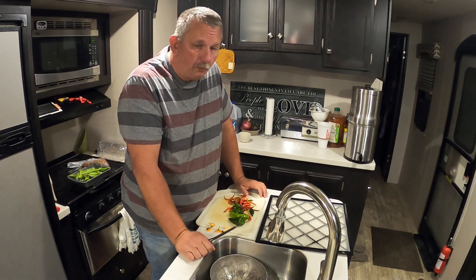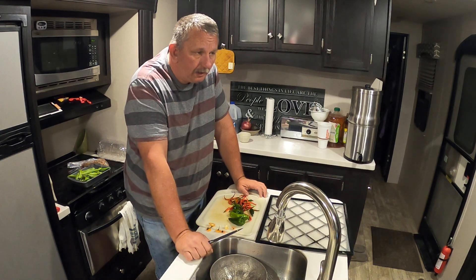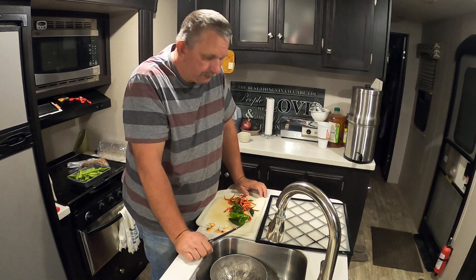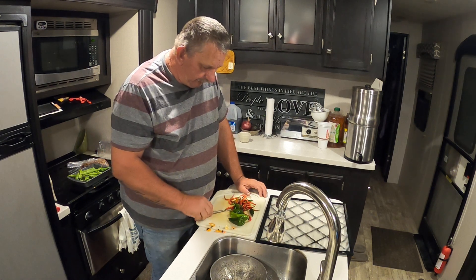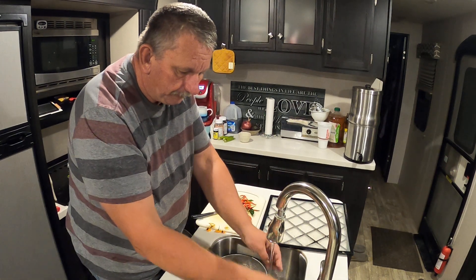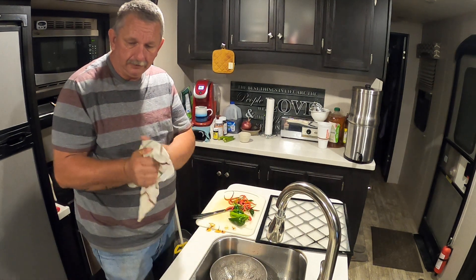We dehydrated marshmallows, and I thought they were really going to shrink up real bad, but they didn't — they pretty much held their shape. They made them like the marshmallows in Lucky Charms! Anyway guys, I'm going to go ahead and end this video, get it uploaded, get these peppers done. My fingers are burning — I should have worn gloves. Y'all have a good day!